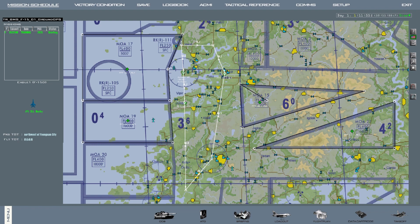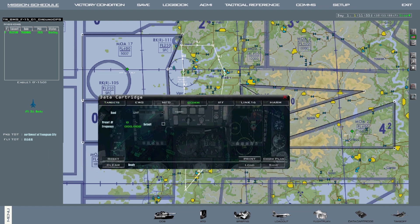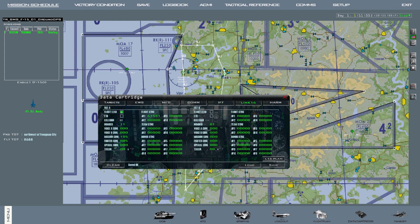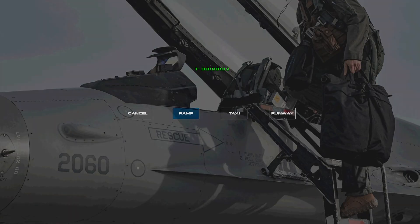Hey everyone, this is a quick tutorial on how to cold start the F-15 in Falcon BMS. The F-15D and the F-15C are pretty much the same, except for one small detail: the D has two seats. We'll do our data cartridge as always, and then let's take off from the ramp.